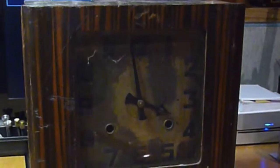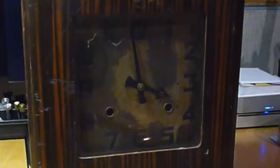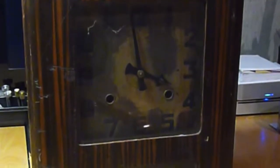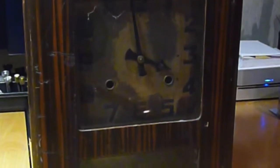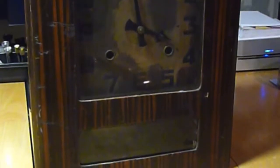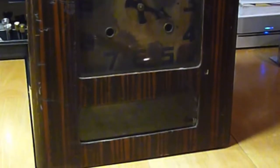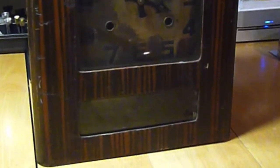One of the first impressions of this clock case is that the veneer is spectacularly ugly. It is a highly contrasting tiger stripe grain, which was probably stylish at one time, but if anything good can be said about it, it's that it's just beat up enough that there's no way we would attempt to salvage it at Uncle M's.